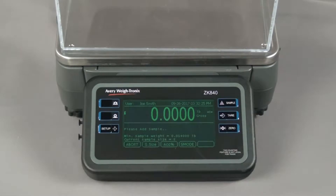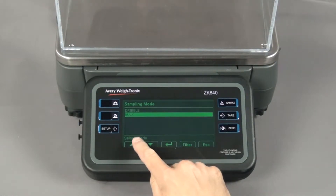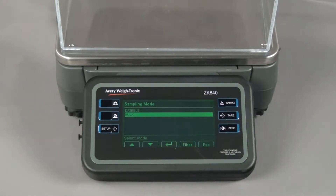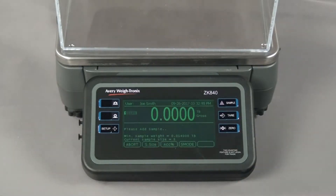To change the sampling method, press the key labeled S mode, then choose either dribble or bulk mode. Since the pieces we are using are relatively heavy in the first example, we will use the bulk sampling method to determine the piece weight. Press enter and the screen prompts you to add the sample amount.